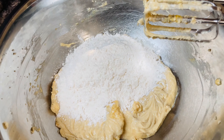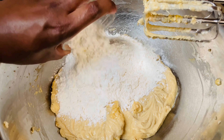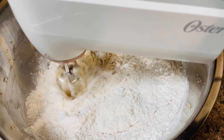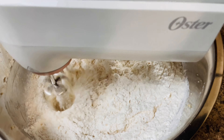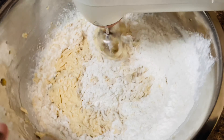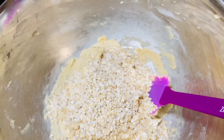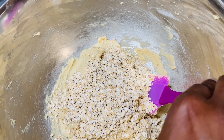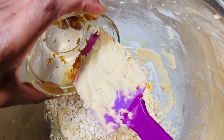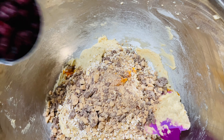Once that's combined, you're going to continue to scrape your bowl and then go in with some room temperature eggs. You can add them one at a time or all together. Then you're going to go in with two teaspoons of vanilla and one teaspoon of cherry extract — this gives the cookies such a good flavor.